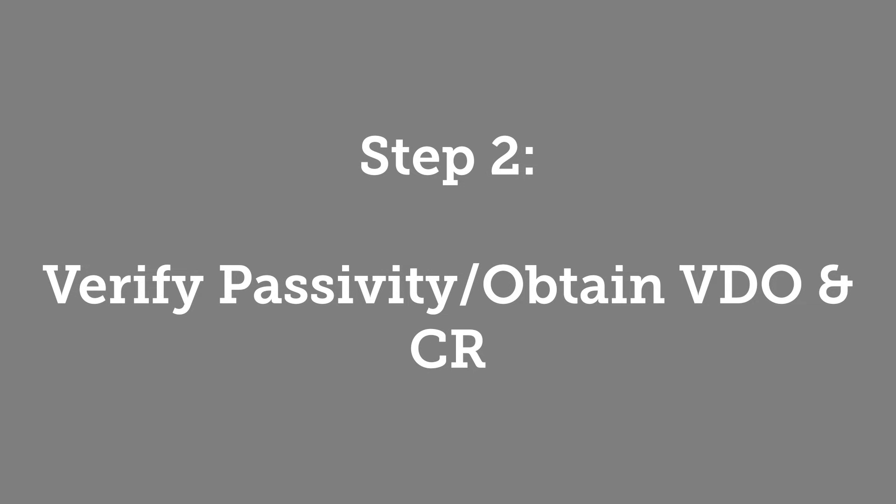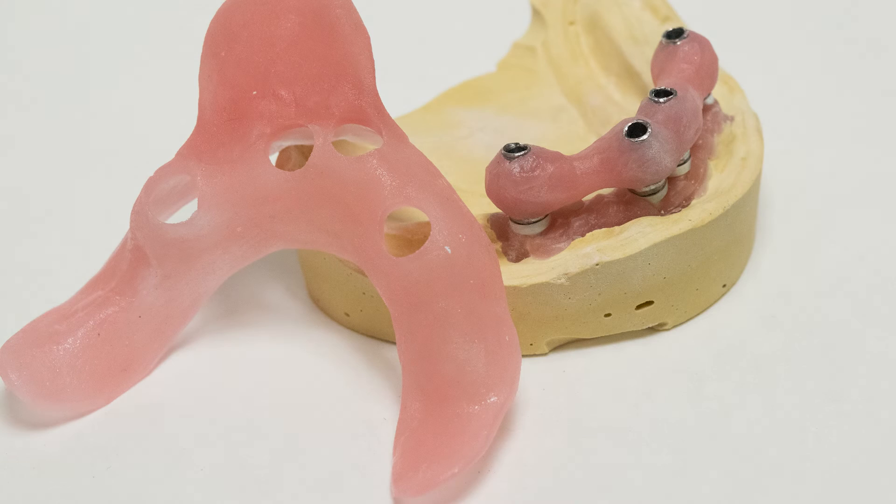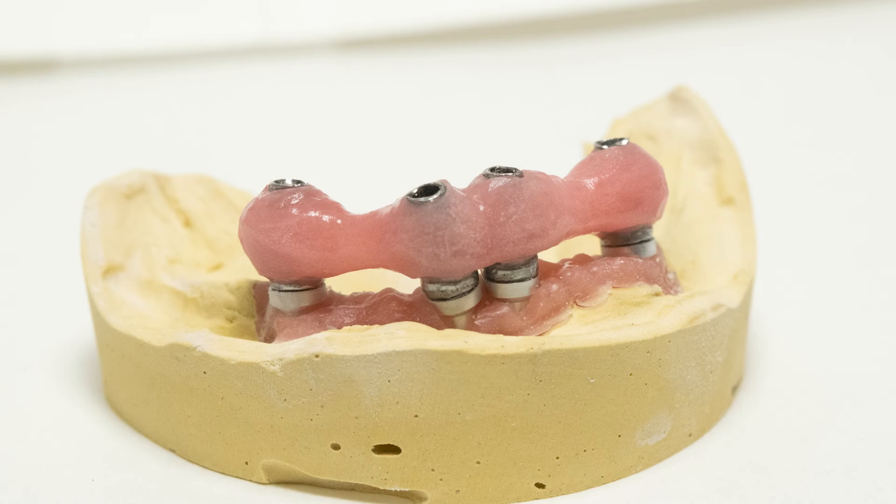Step 2: Verification Jig and Wax Rims. The second patient visit is used to verify the accuracy of the initial impressions and resulting models. It is of paramount importance that the final prosthesis fits passively, as any uneven pressure applied to the implants can cause them to fail.